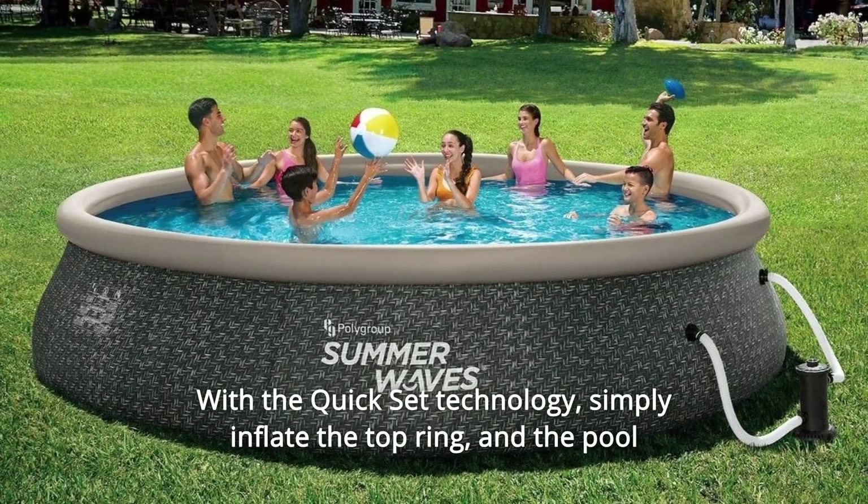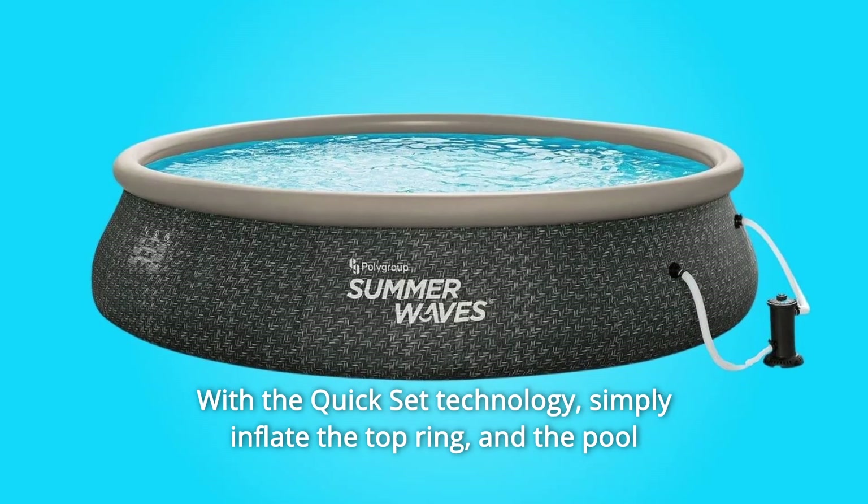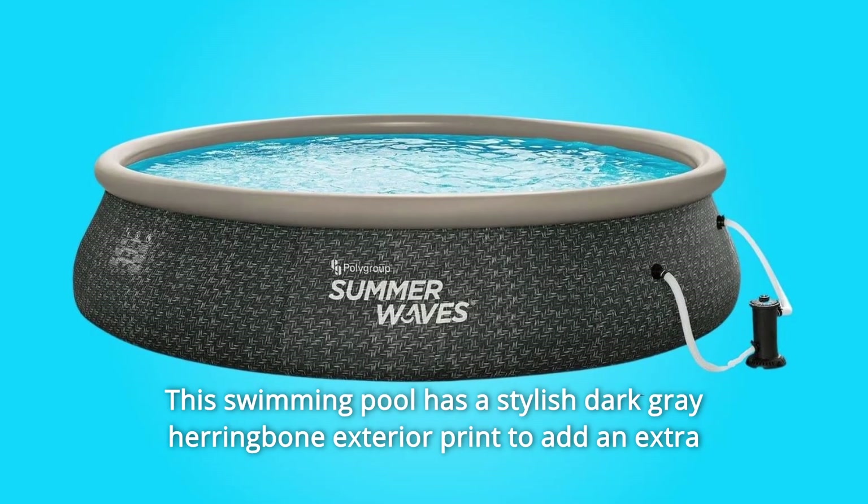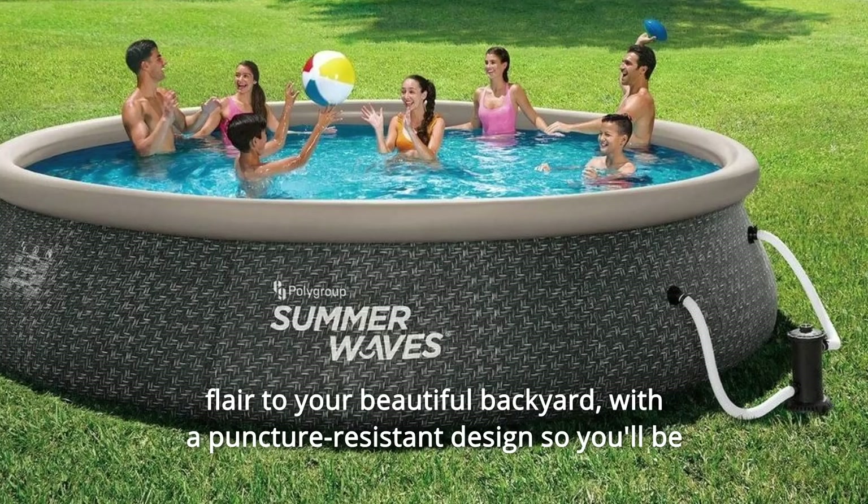With the quickset technology, simply inflate the top ring and the pool will rise as it fills with water. This swimming pool has a stylish dark gray herringbone exterior print to add an extra flair to your beautiful backyard.